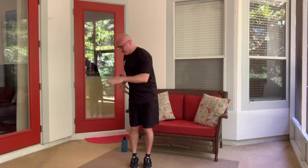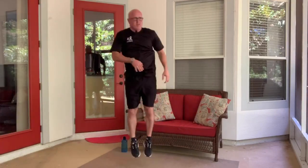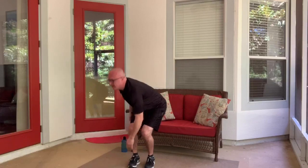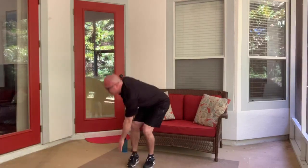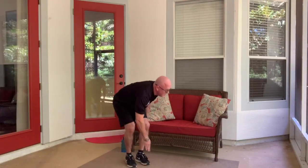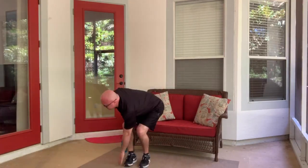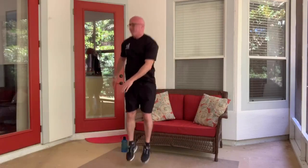Now round number two. On this one we're going to be hopping with our feet close together. I want you to reach with the other hand to the other side of the foot — the outside, the lateral part of the foot. So I'm going to go down, hop, touch the other side, hop. You're not going so high that you're trying to dunk a basketball, but you do want to get at least high enough that someone could slide a paper plate underneath your feet.